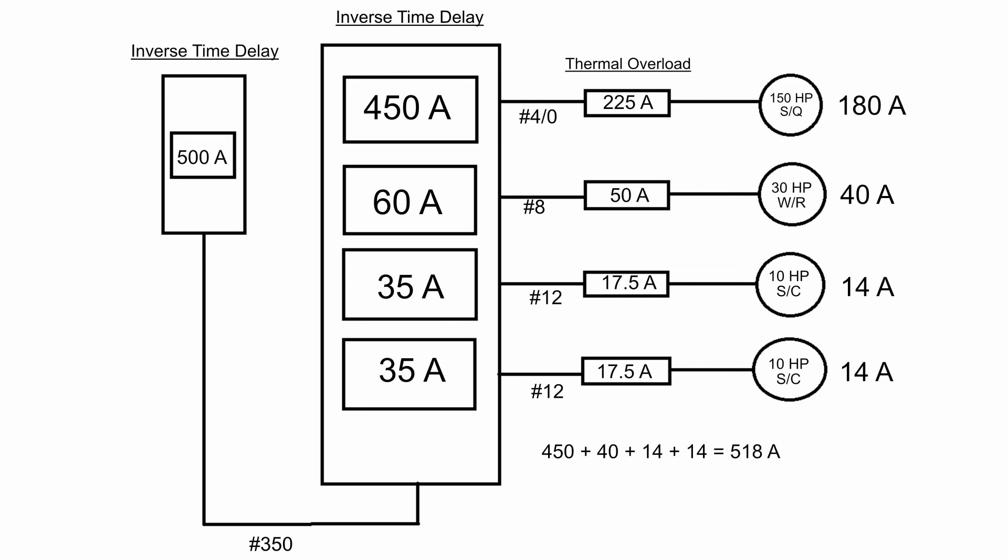An important exam trap: we did not apply any inverse time delay multiplier to the 518 amps because we are not sizing an OCPD for a single motor — we are sizing it for the feeder supplying multiple motors. Exam questions may mention that the main feeder uses an inverse time delay breaker, trying to get you to multiply 518 by 250% or similar. You must know that for the main feeder OCPD per 430.62, you take the largest branch circuit breaker, add the remaining motor FLCs, and then round down — never exceed that calculated value.